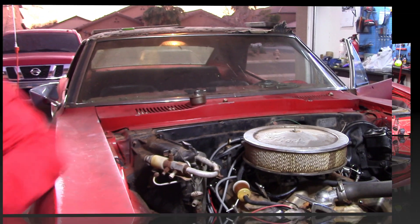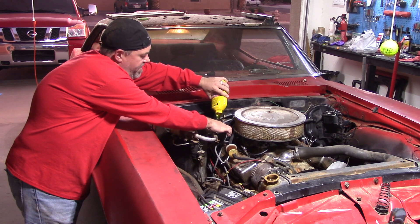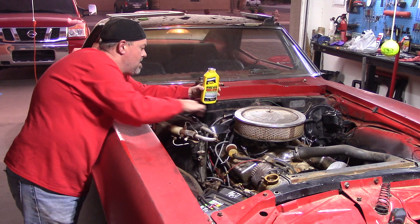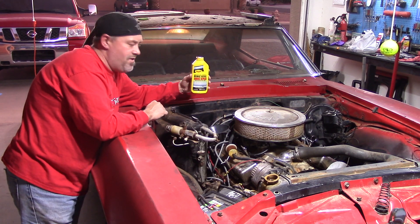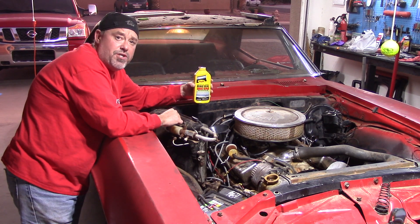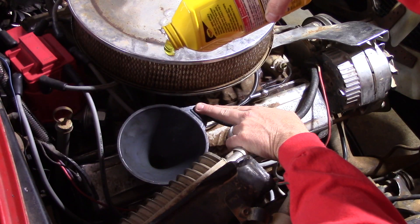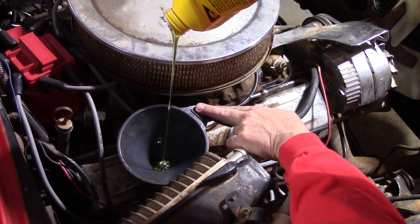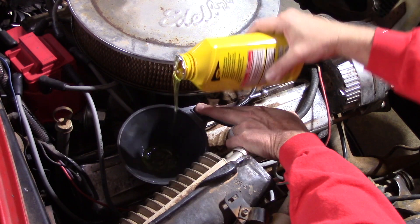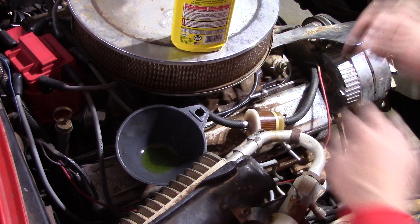That stuff is kind of thick — I only have about half in there. It's kind of filling up and taking a sweet time to get down in there. This stuff is thick, which I guess is a good thing, right? Now we'll just wait for it to drain down in there.